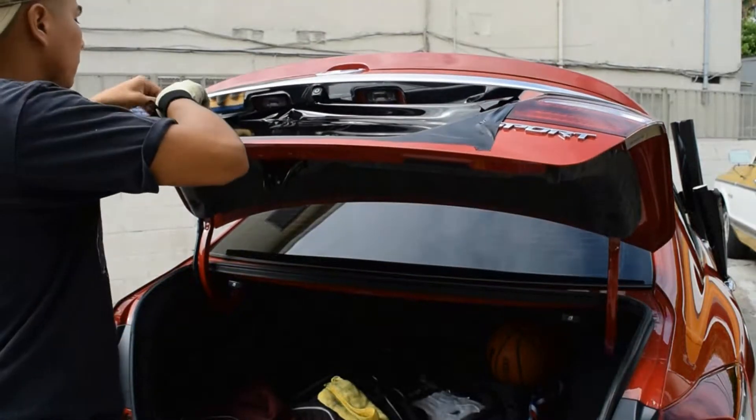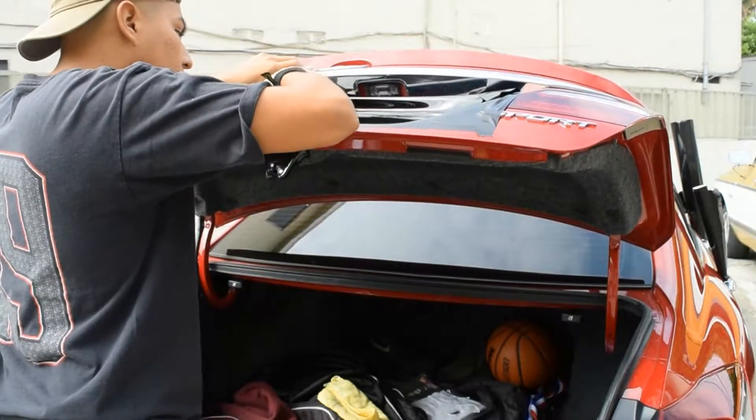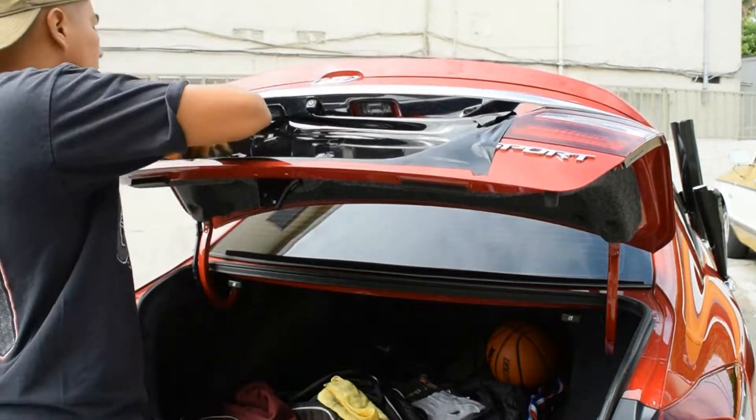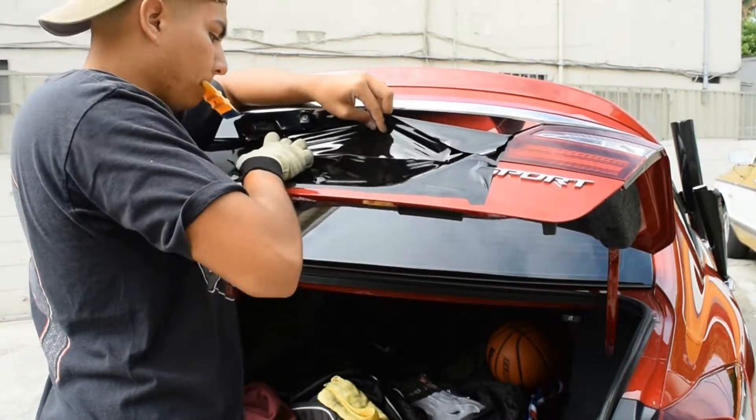So right here I'll just be tucking in the rest of the material so I can cut away any excess. And after all the excess is cut off, I'll be able to pull that knifeless tape — you guys will see in a second just how that works.